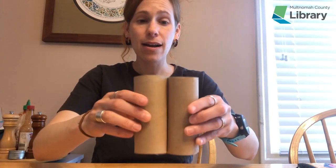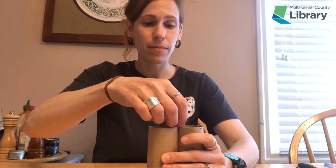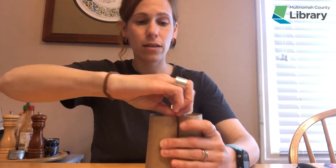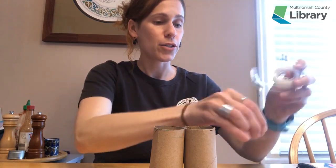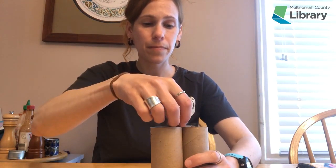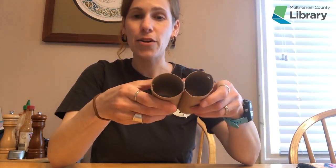The next thing you're going to do is take your two toilet paper tubes and put them together, because these are going to be your binoculars. You're going to tape them together in the middle on one side, then do the same thing on the other side.